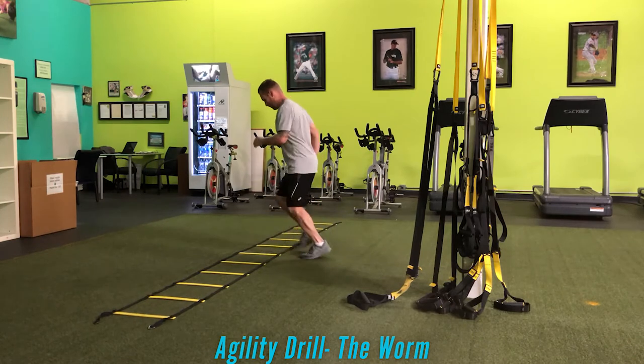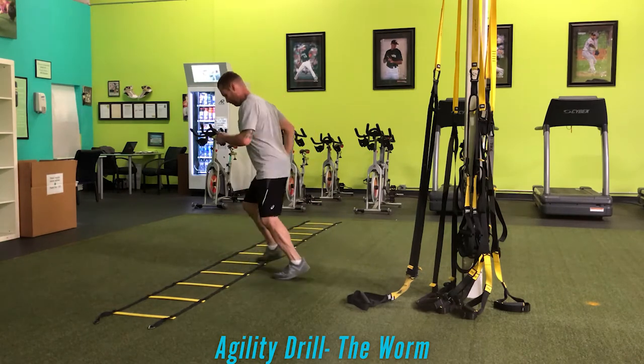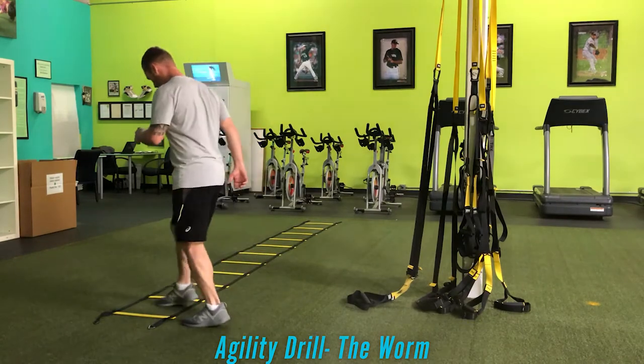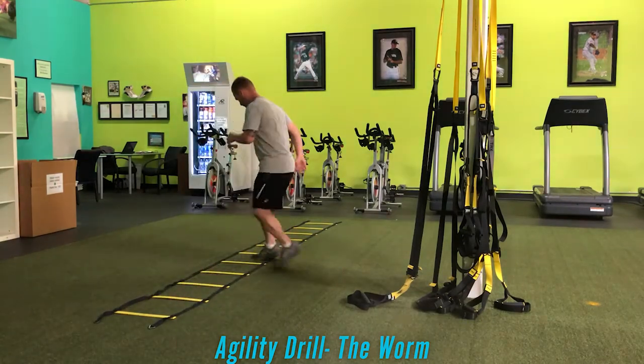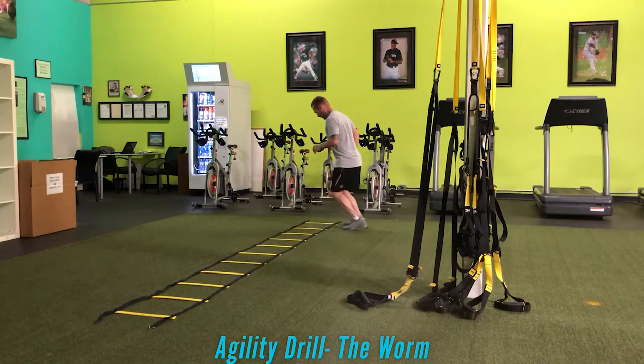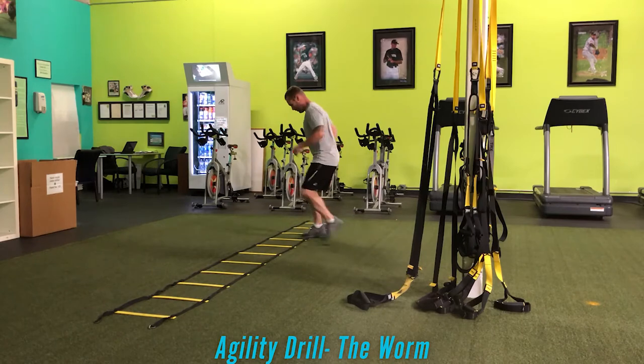I always encourage starting slow. With the worm, I go moving left side to right side, or right side to left side, always stepping with the lead side. If I'm moving to my right, I start stepping with my right, and vice versa.